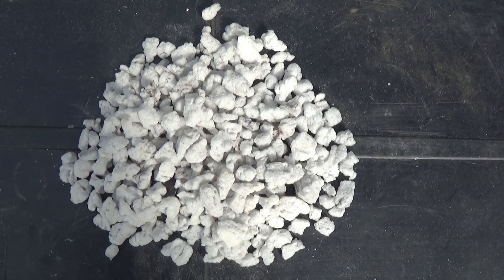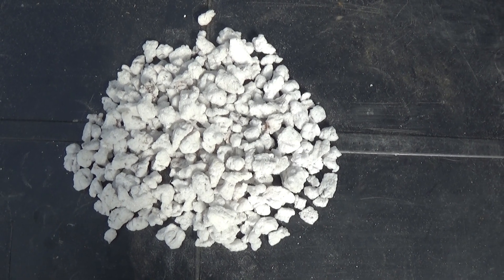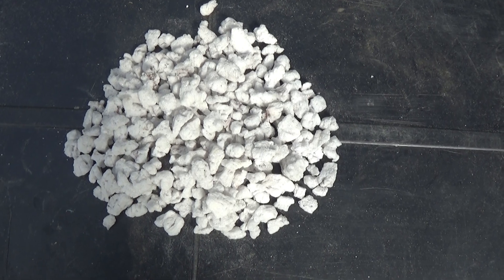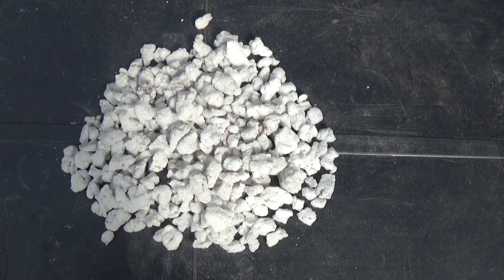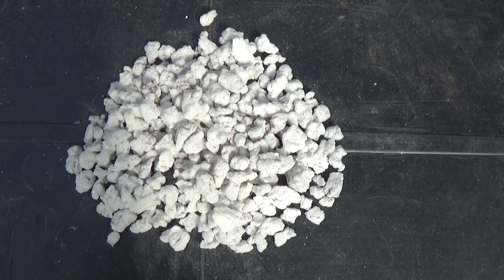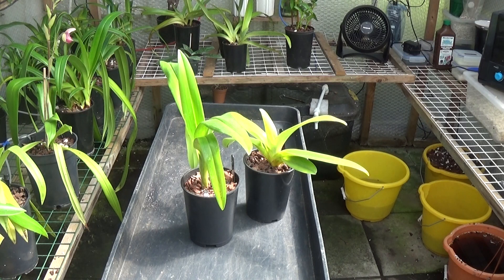I'm going to repot a Phragmopedium and a Paphiopedilum using this new large perlite, using at least 30 to 40% of this in the mix, just with bark and nothing else. That should be interesting — to keep an eye on it and see if there's a lot of improvement, which I think there should be. These are the two plants I'm going to repot: one is a Phragmopedium grande, the taller one, and the smaller one is a Paphiopedilum Prince Edward of York. This gives me the opportunity to look at what the roots are like now, and again in six months or twelve months time, to see what they're like with this large perlite.